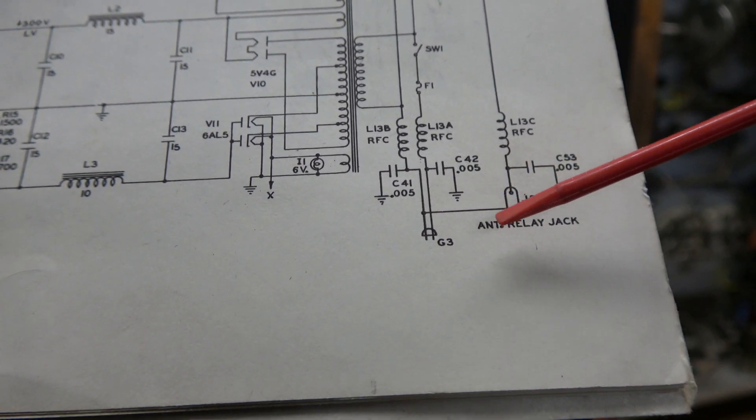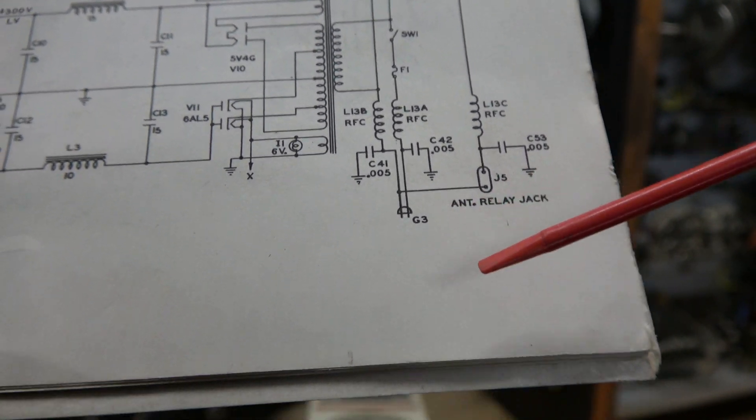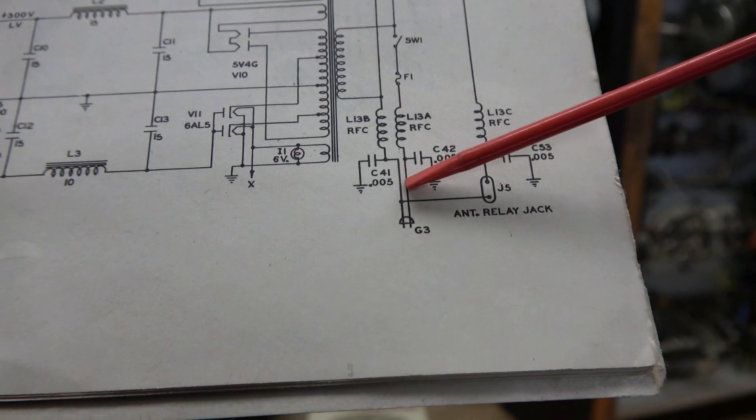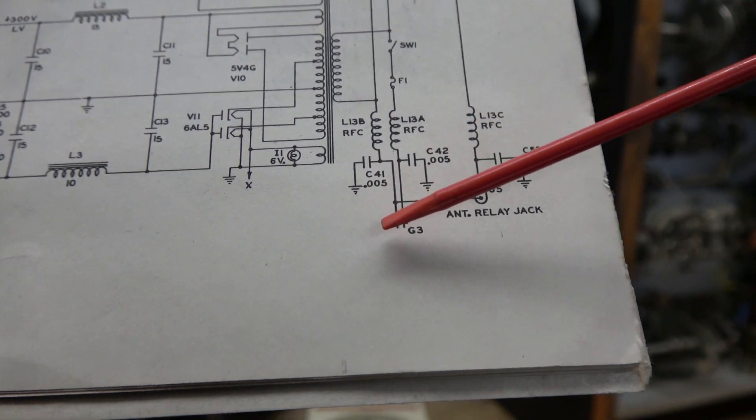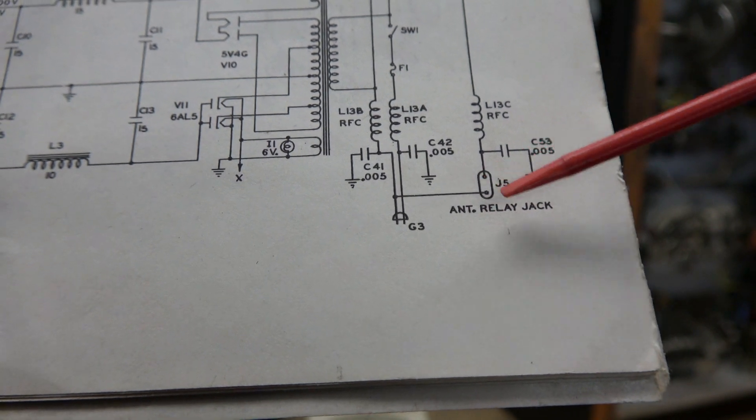So if you imagine you have a floating chassis — because it's not grounded — your AC cord is actually coupling that AC to the chassis. And that's why you see the differences in AC voltage when you flip the power cord.